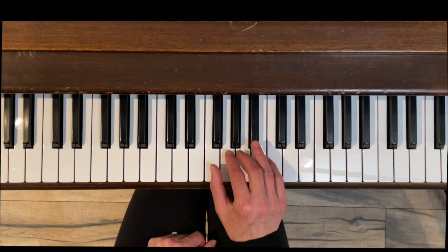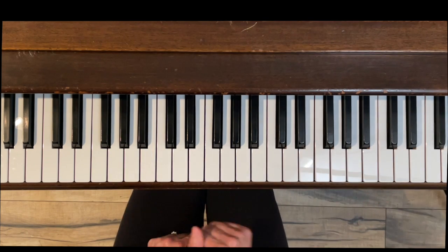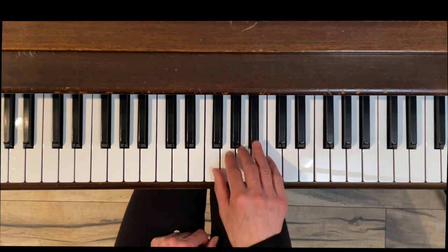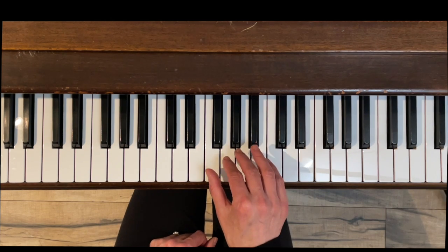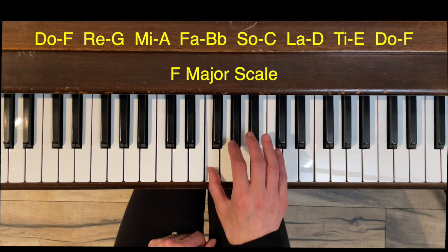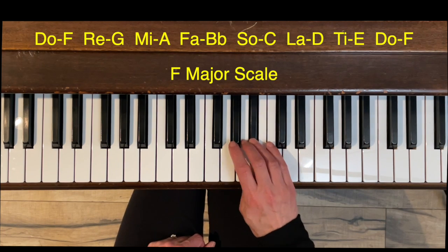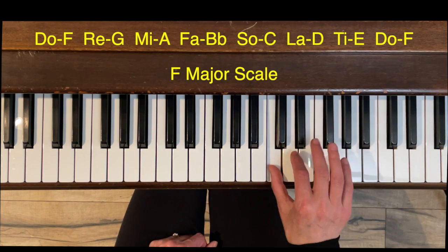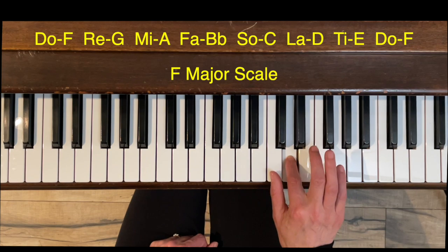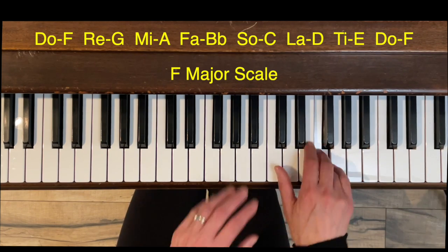The melodic minor scale can be a little bit confusing because two of the notes are different on the way up than they are on the way down. The first thing I want to do is review the notes for an F major scale, because we will use some of those notes for the melodic minor. F major: do is F, re is G, mi is A, fa is B-flat, sol is C, la is D, ti is E, and do is F.